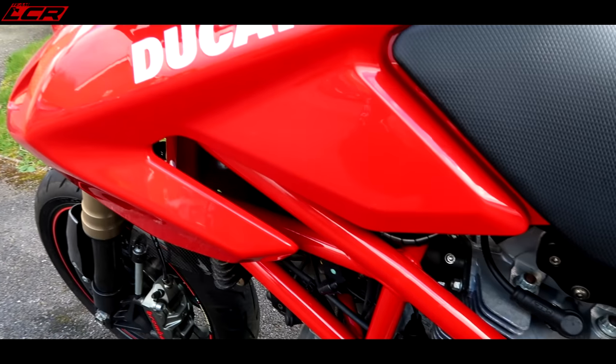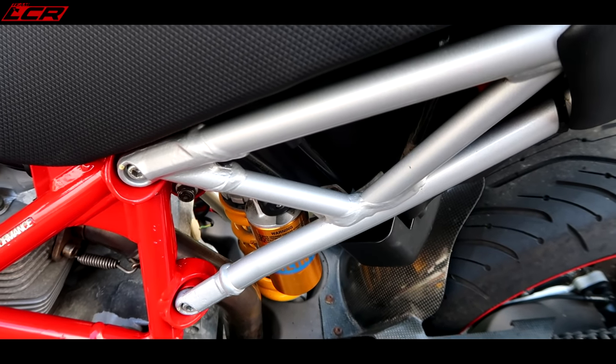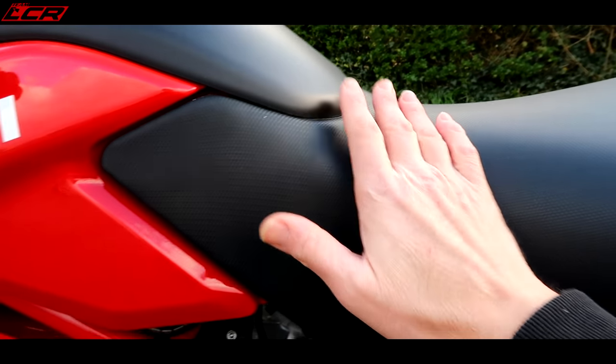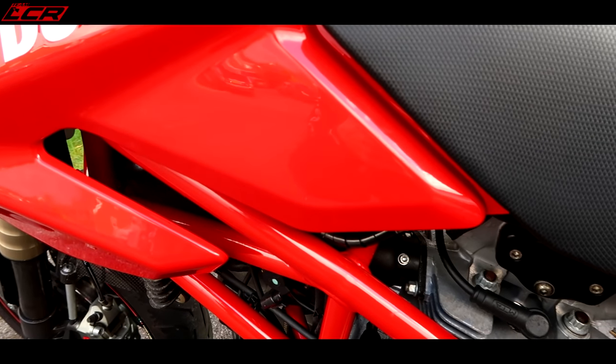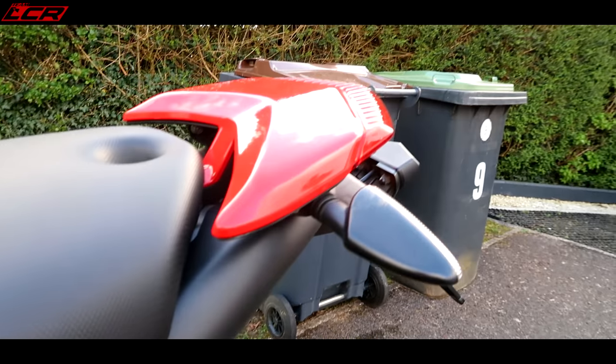The actual bodywork is in really good condition, the frame's in really good condition, the subframe's in really good condition. But I want to take it all down, see what I find underneath the seat and underneath the tank. What's the overall condition of the bike going to be like? What can I do to improve it? These are the aims we have here.